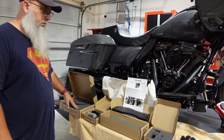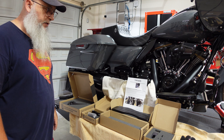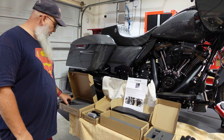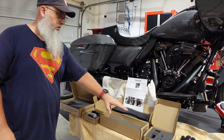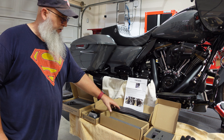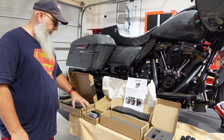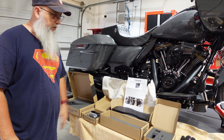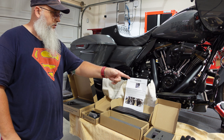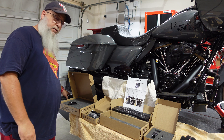Welcome back. As mentioned when we did the rear floorboards, I have some additional Thrashin stuff — American-made, USA-made company. I have the adjustable brake lever with the pad, the shift lever, the shift peg, and the bagger boards that are adjustable front and rear. Everything comes very nicely packaged — aircraft aluminum. Great presentation. Can't wait to get them on. I'm going to start with the boards on this side, the pad, and the brake arm.